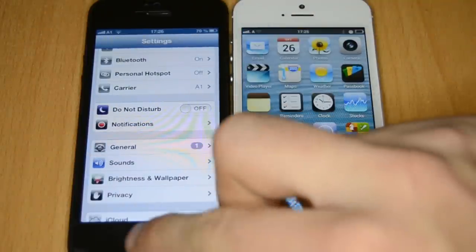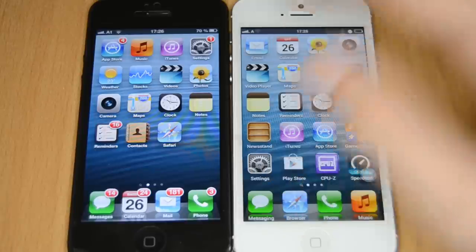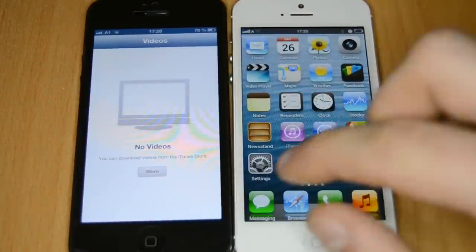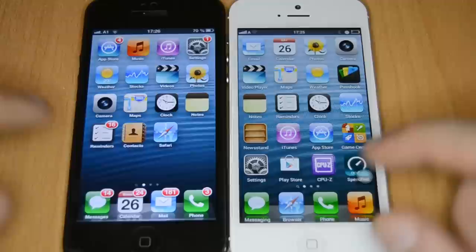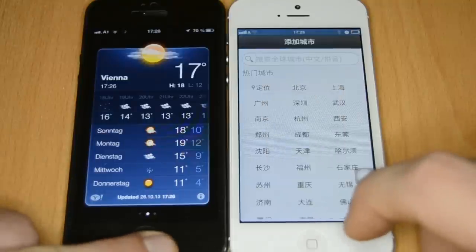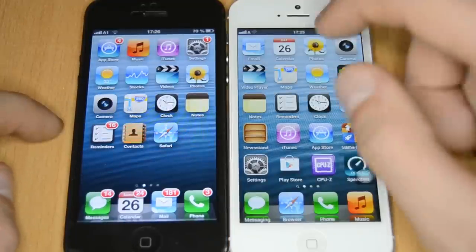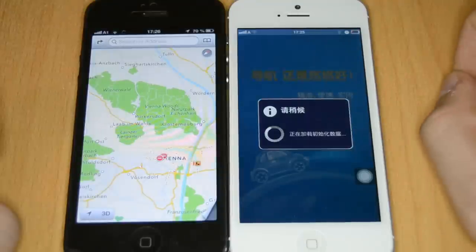Opening the same apps on both devices: the video player looks pretty similar. Notes also looks pretty similar. The weather app on the fake one opens a Chinese weather app where you have to set your location in Chinese. This is what happens when you open an app that isn't supported in Android — it opens a Chinese alternative rather than the original app.